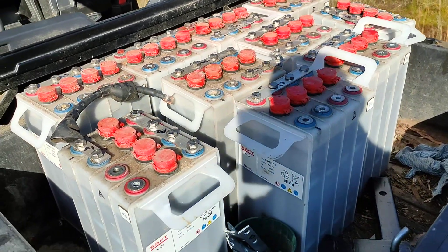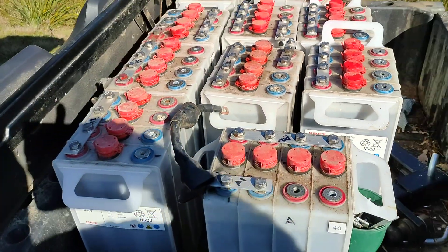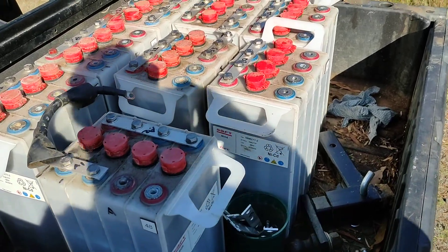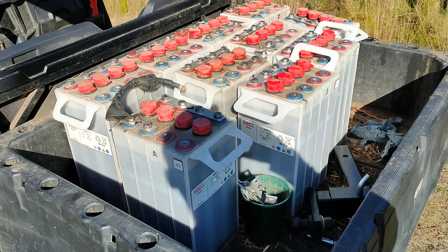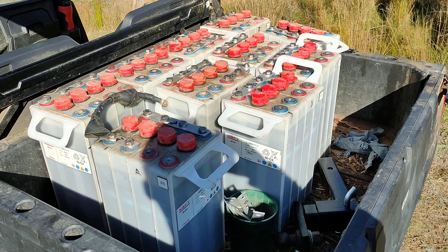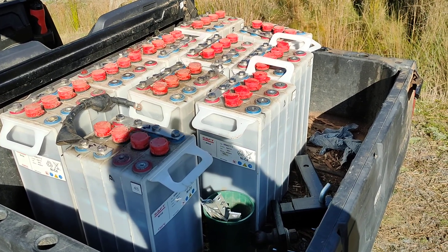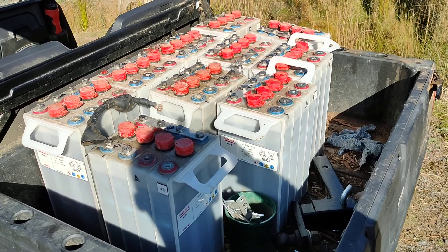This is my long overdue update on these NiCAD batteries, just as I sell them on. I had them in service for maybe three months. What I've found with NiCADs — which anyone with some experience knows — is that they're constant current charging batteries, whereas just about everything else these days, especially lead acid and LiFePO4, are constant voltage charging.